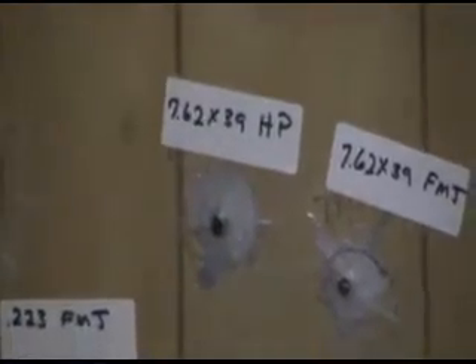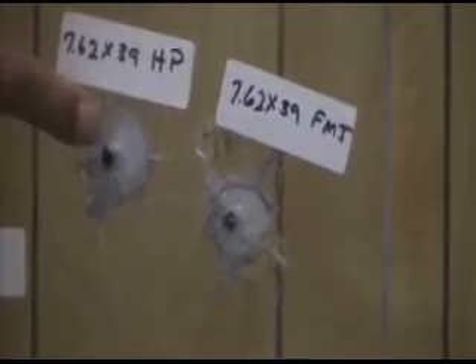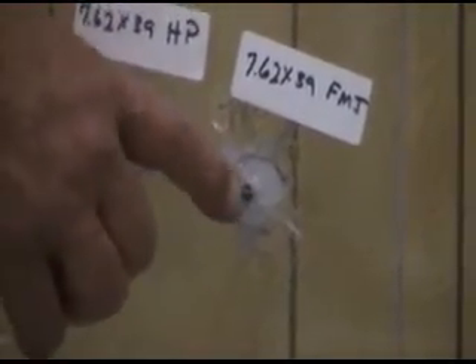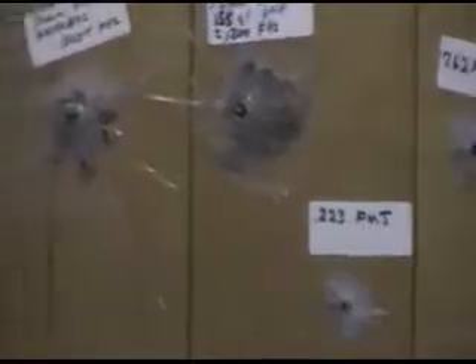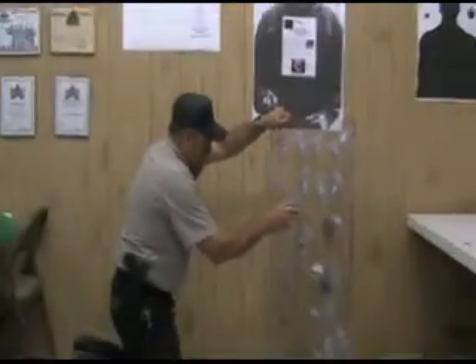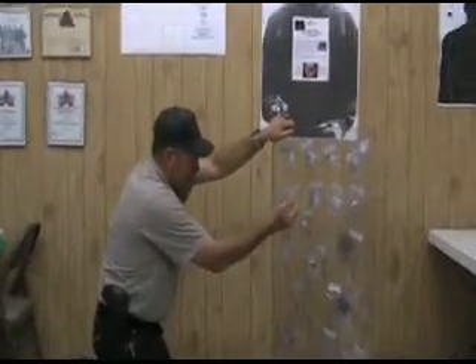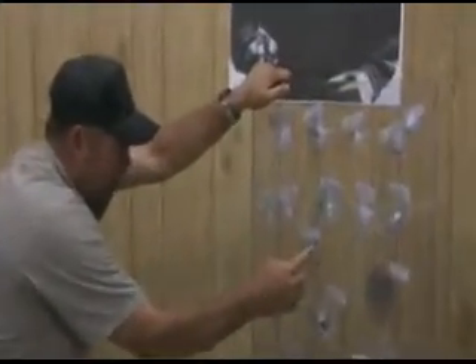The 7.62x39 zipped right through — didn't even bust the glass out in the back and kept going. Same with the 7.62x39 hollow point — same story. The .223, same thing, zipped right through. You can tell on the exit side that the 7.62x39 cleanly removed two pieces of lamination, while the .223, by the time it got through, was damaged enough that it was a little sloppier coming out — but it did 100% exit.